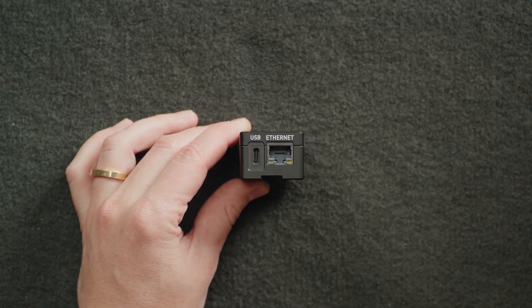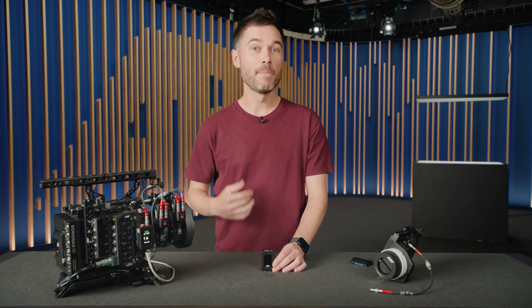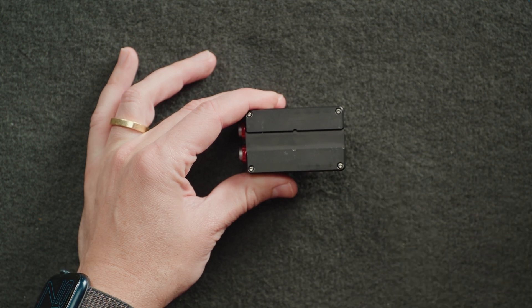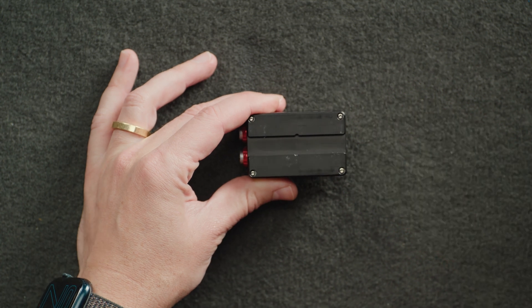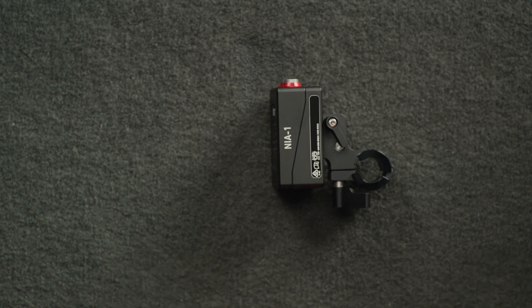Next to it we have a USB-C socket that does a little more than USB-C sockets on other devices. You can do firmware updates with a USB stick here, but also you can use a USB-to-Ethernet adapter if you need a second Ethernet connector wherever you're mounting your NIA. You can also connect a cable directly between a NIA and your phone or laptop to access the web interface, which is the place to go if you need to do some custom configuration beyond what you can do with the touchscreen display.